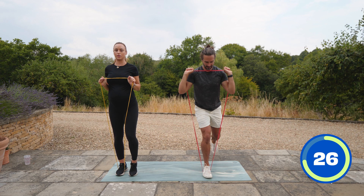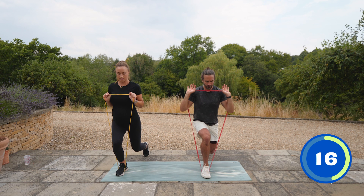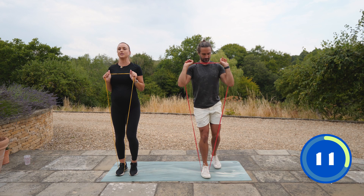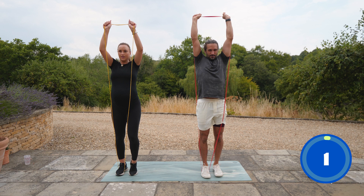We're doing 10 moves, 2 rounds, 35 seconds on and 25 seconds rest. If you're going away, you can just stick this in your suitcase and get something done without any weights. You can tie it around a post or a beam and do pulling exercises — like rowing or pulling down from a pull-up bar. It's great.